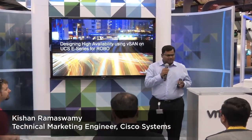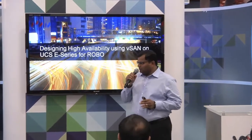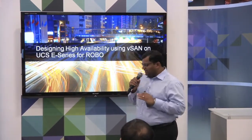The topic here is all about designing high availability.